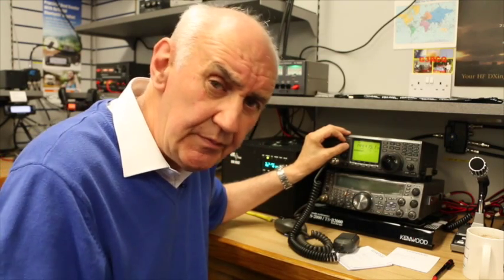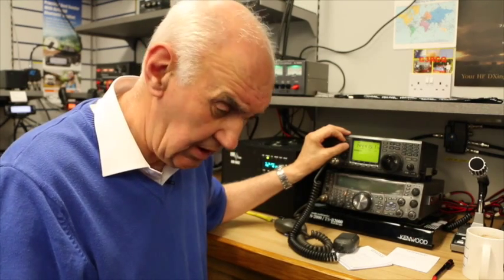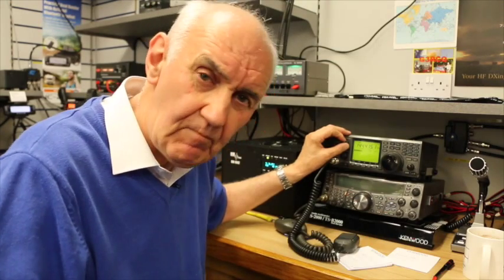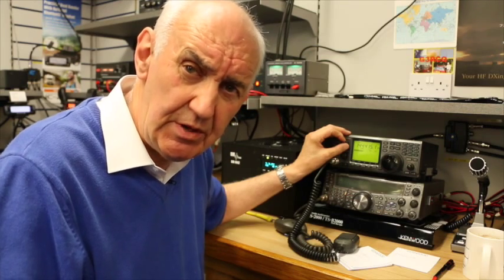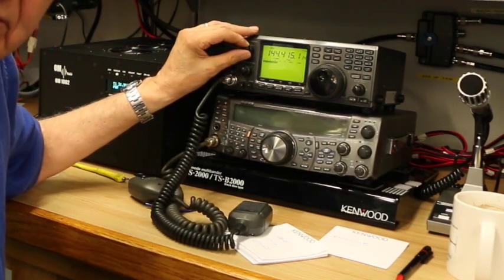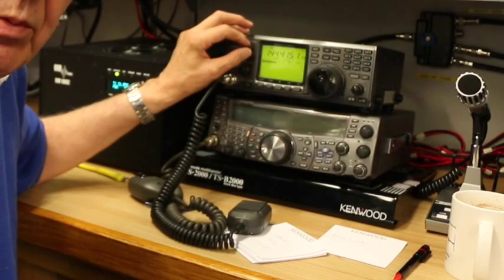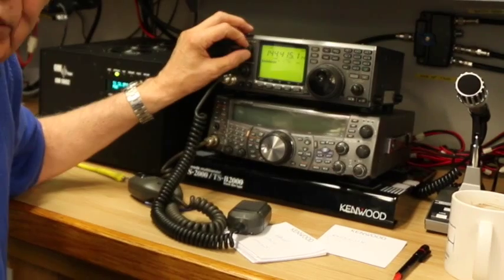Our test setup here is a 10 over 10 two-meter array and I'm tuned into the Dutch Beacon on 144.415 or thereabouts. It's a signal that we get quite strongly, so it's an easy one to demonstrate. If I turn the volume up here on this 910, you can hear the Beacon — the Dutch Beacon. There's a bit of QSB on the band, and I've turned the antenna away so we don't get too strong a signal.